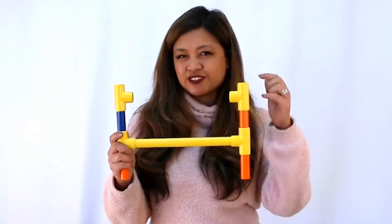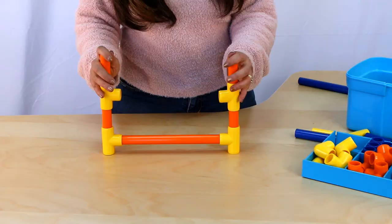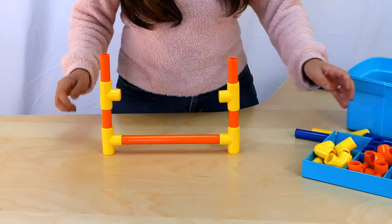So I have my two levels, but I think we can do four levels. So let's try that — I want to add two more levels above this.